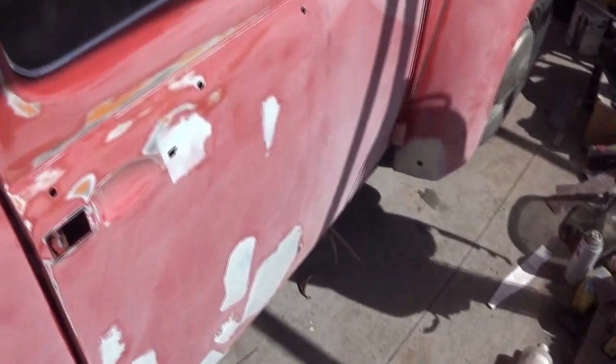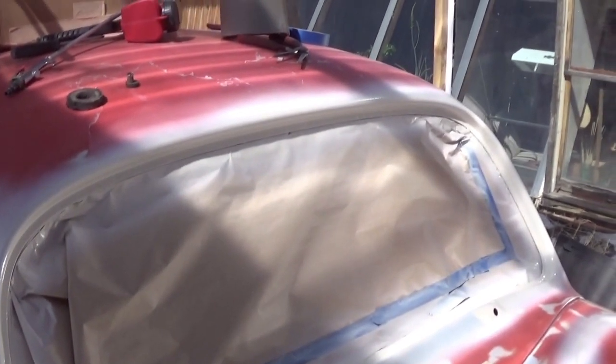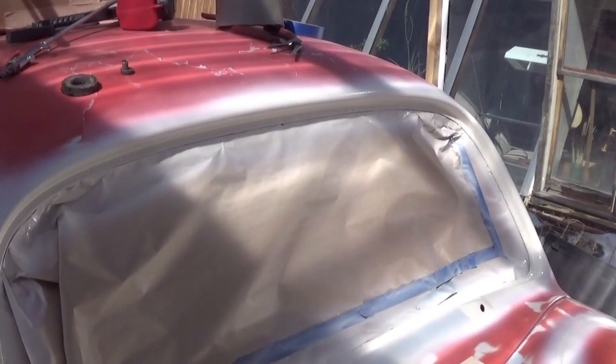I'm doing a little body work. I've blocked most of the car out except for the top and one half of the hood. Other than that it's coming right along, and as soon as I get it done blocking, we'll prime it and then block it again. Thanks for watching.